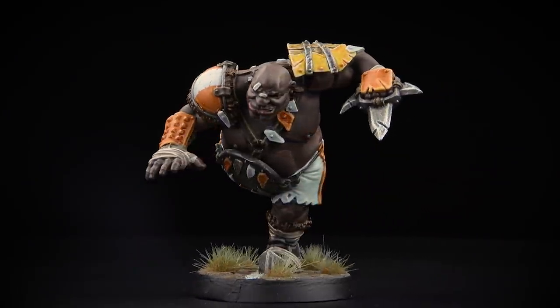Bellowing their way onto the Blood Bowl pitch, the hulking ogre players of the Fire Mountain Gutbusters are terrifying opponents to face on the Astro Granite. Welcome to this painting video where we're going to show you how to paint the ogre players of the Fire Mountain Gutbusters Blood Bowl team. In this video we'll be painting an ogre blocker, but of course these techniques will work on other ogre players in the team as well.